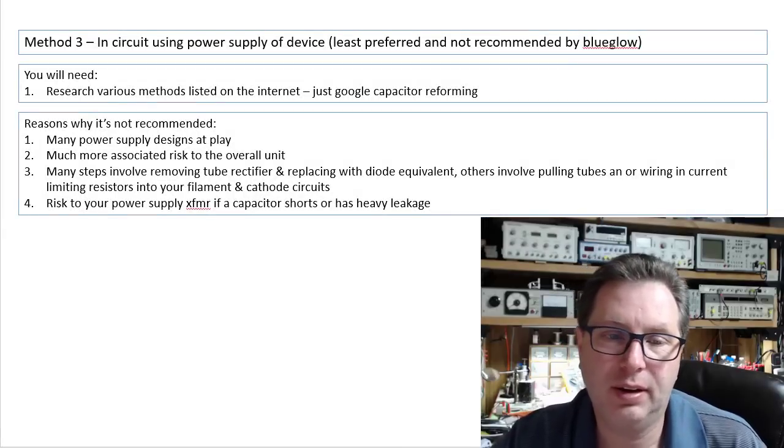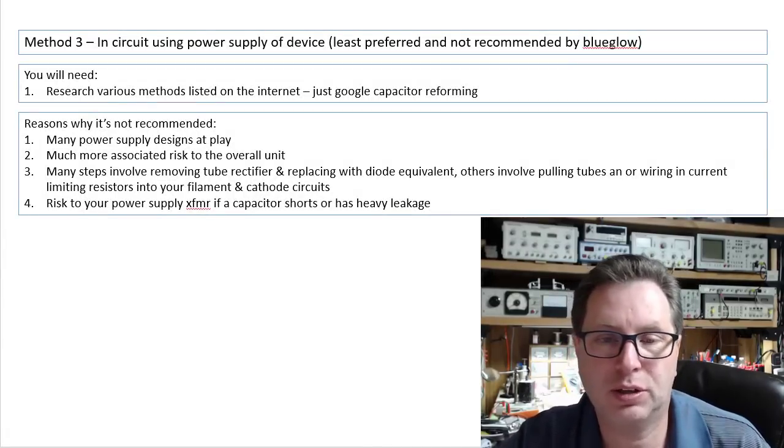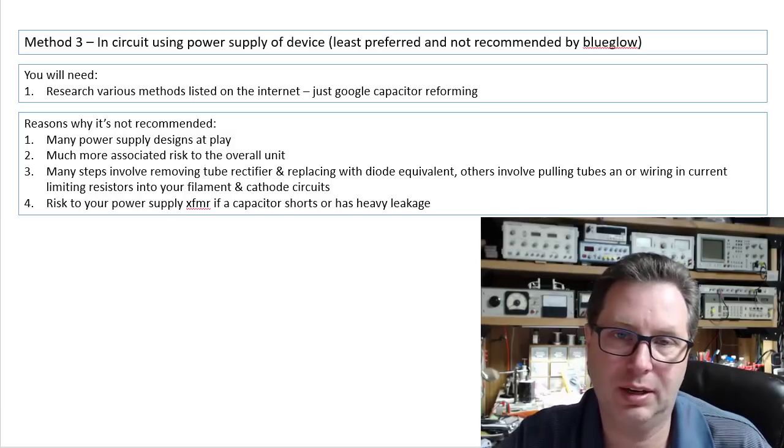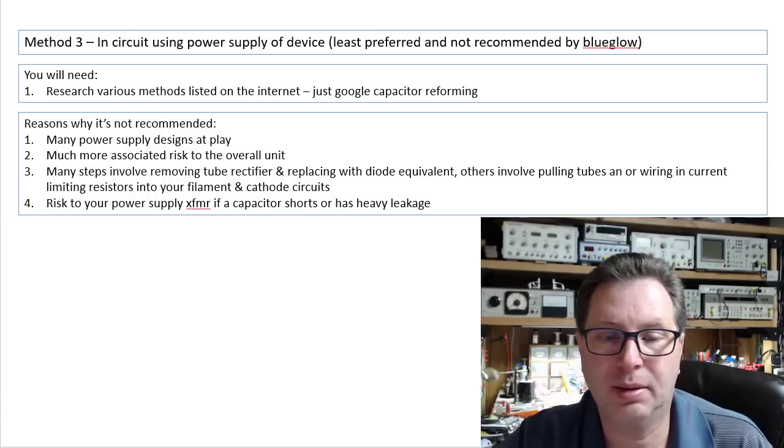The third method is an in-circuit method using the power supply of the device. It's my least preferred method and I'm not going to recommend it to you. Here's why: there are a lot of different power supply designs at play.